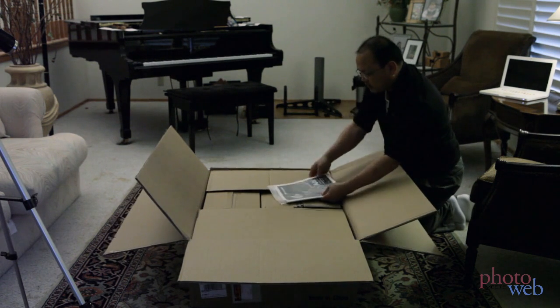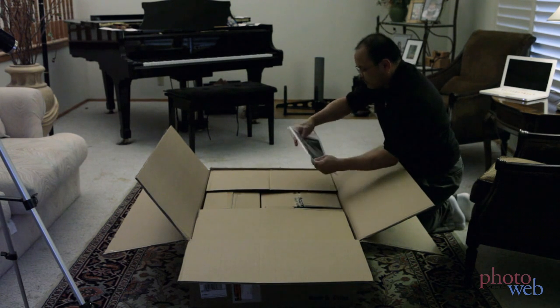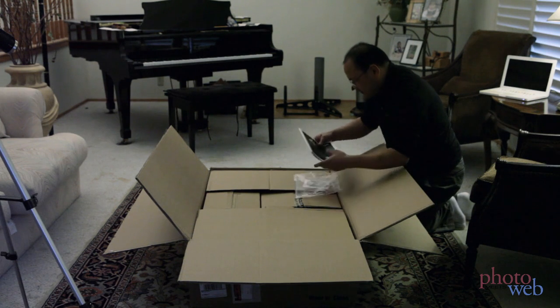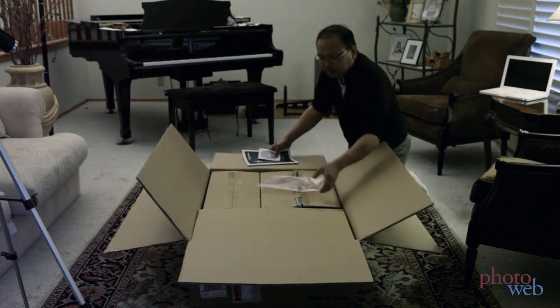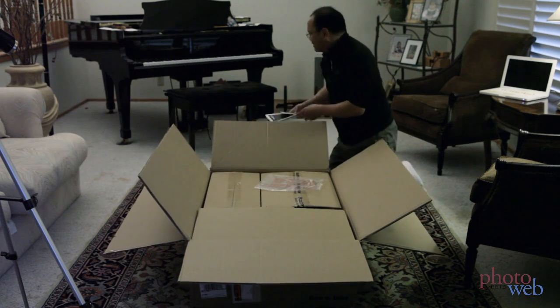We got the instruction manual. Looks rather thin, but I guess you don't really need that much. Typical — oh, there's even a CD. Instruction manuals for telescopes and mounts are typically not that expensive.